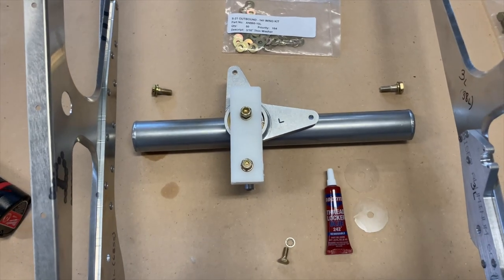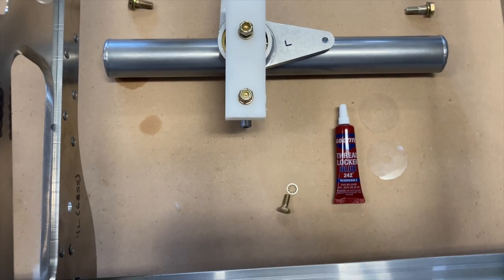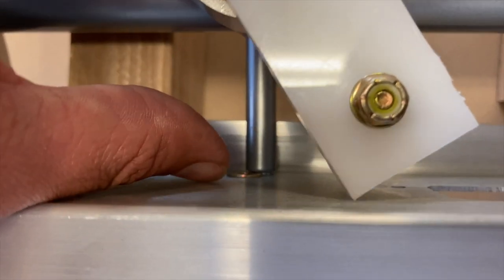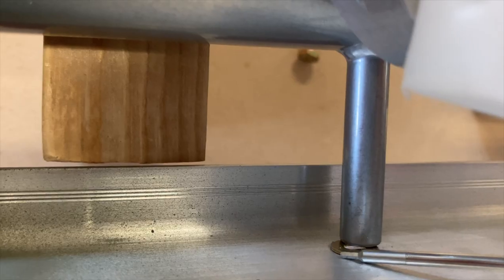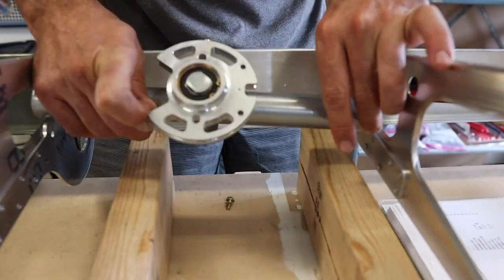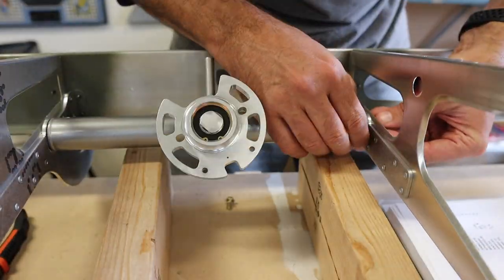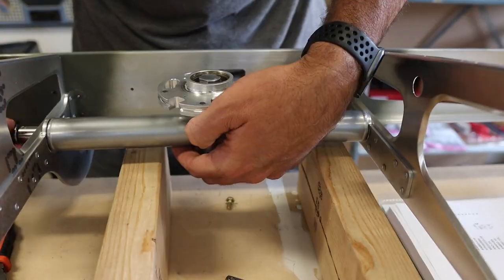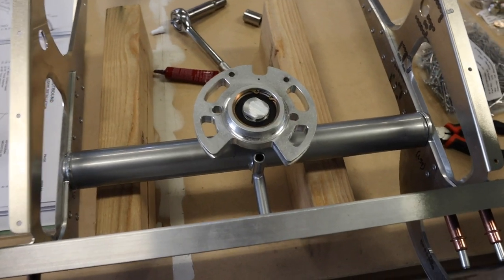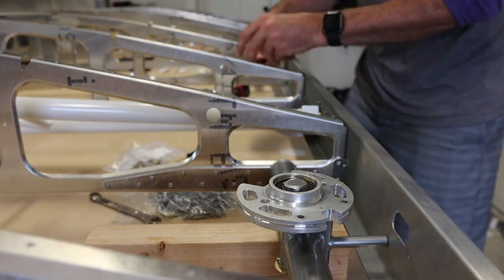Who needs a helping hand when you have two-by-fours? Alright, now I'm just sliding in a 3/16 thin washer. Next is the aileron cable.